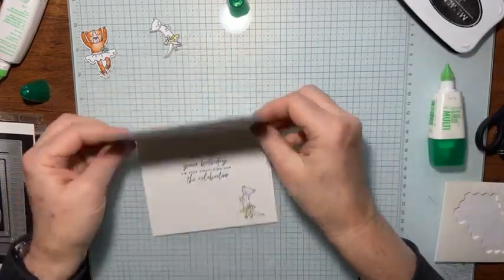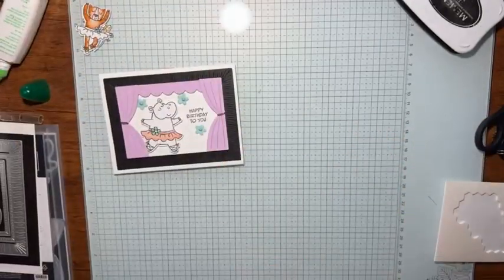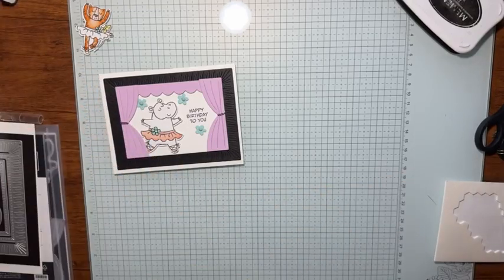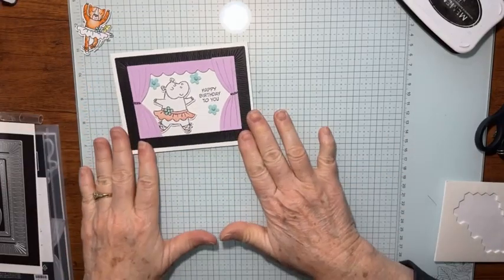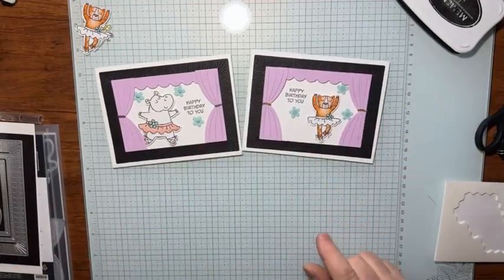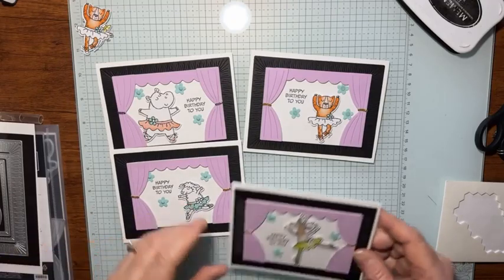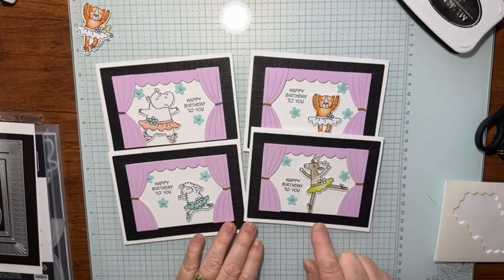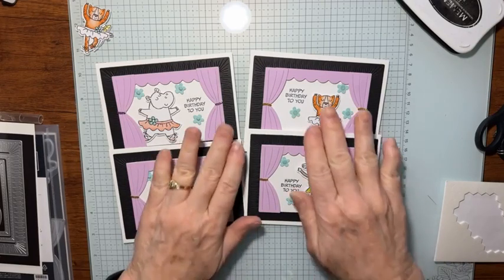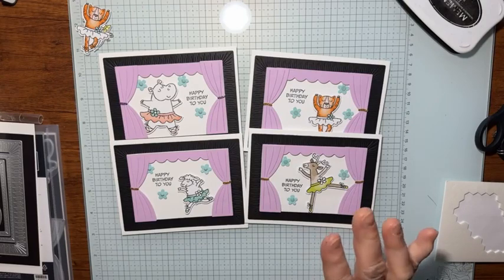So there you go! If you happen to have some dancers and need a cute little stage card, this is a great idea. Let me show you the other ones I made — I have the little hippo here, and then here I have a little leopard, look how cute she is. And here's the little dancing sheep, and this is the little dancing antelope — or is it a moose? A deer? I don't know, this thing there.